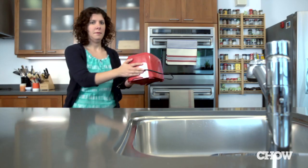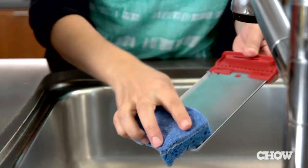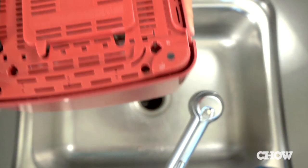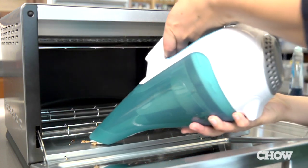Make sure that your toaster or toaster oven is unplugged and set up near the sink for easy cleaning. To start off, remove the crumb tray and wash it with soap and water. Next, give your slotted toaster a good shake over the sink to get out any remaining crumbs.